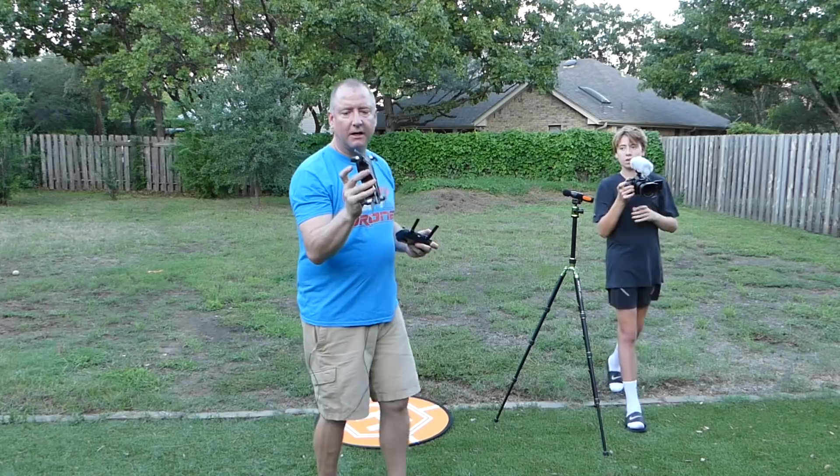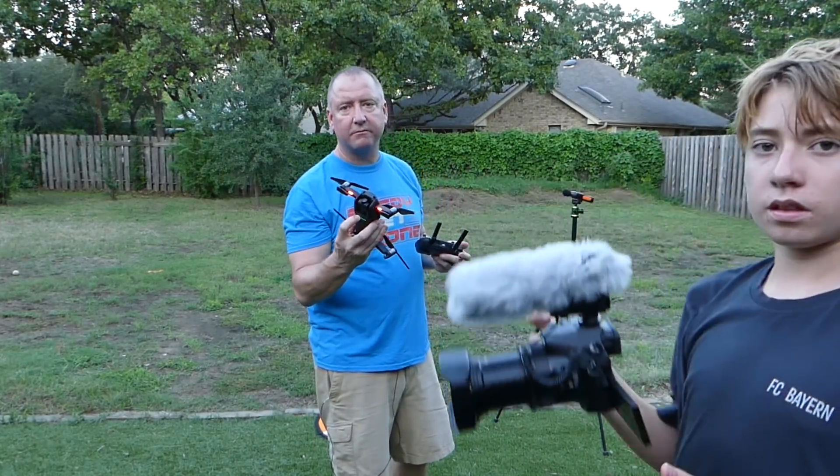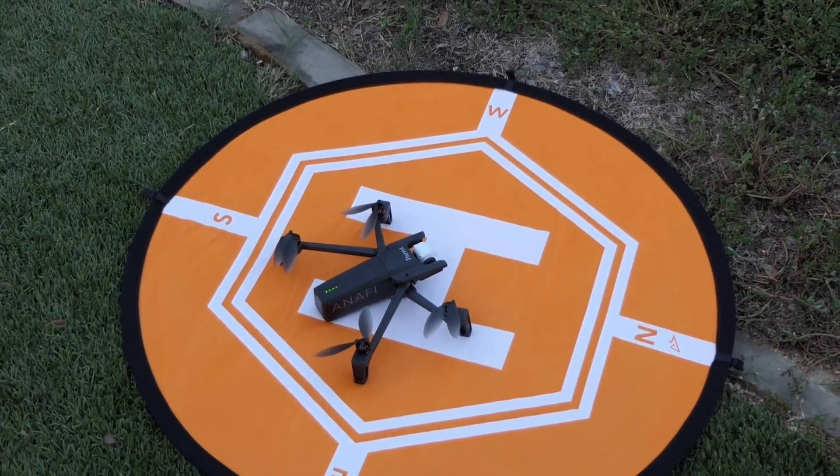I actually forgot to put the antenna skids down on it — I don't think that matters in terms of sound, but just FYI. And our final contestant: the Parrot Anafi.